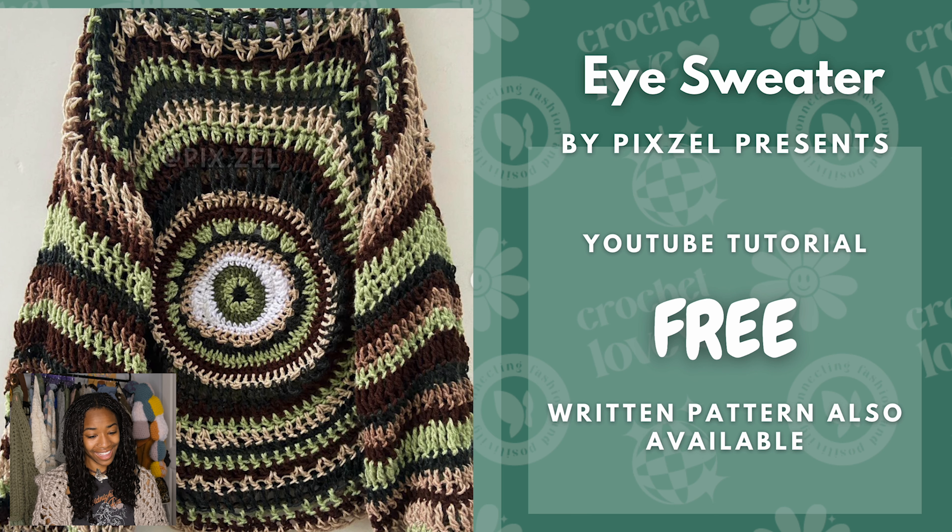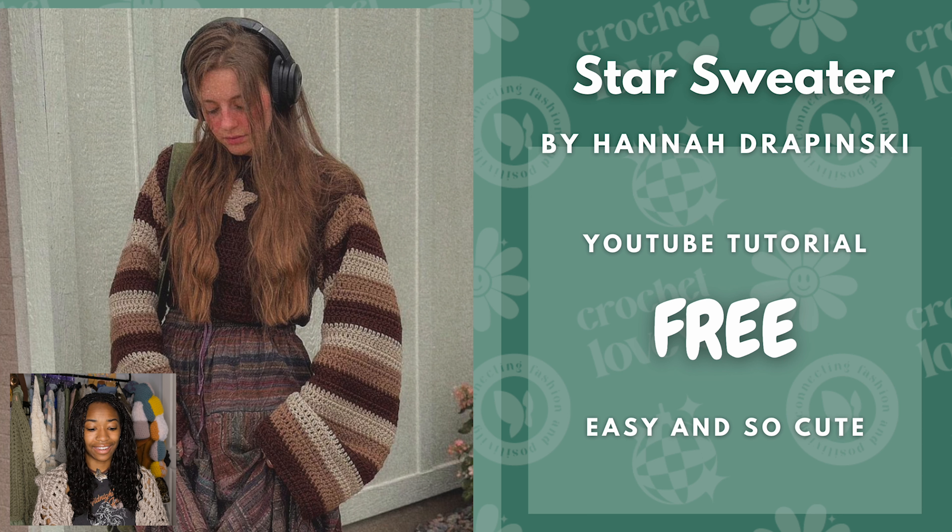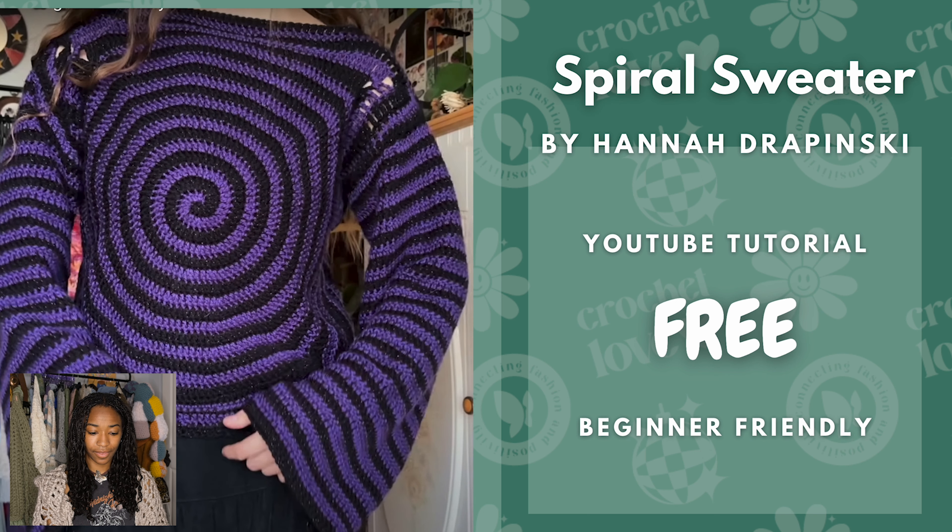I'm sure you've seen the infamous Eye Sweater before. This is by Pixel Presents — it's a free tutorial, but there's also a written pattern available. Next we have the Star Sweater by Hannah Drapinski. This is a free tutorial as well and I really love this colorway specifically — or a green and beige would go really nice too. And then again by Hannah Drapinski, we have the Spiral Sweater. In red and black, white and black, brown and white, or brown and black — any of those colorways will look really cool. This is also a free YouTube tutorial that is beginner friendly.